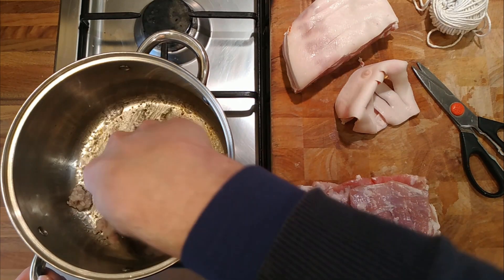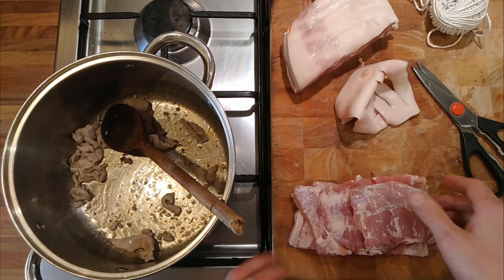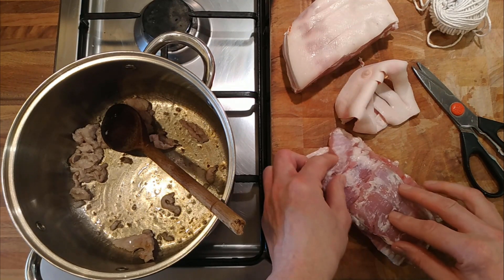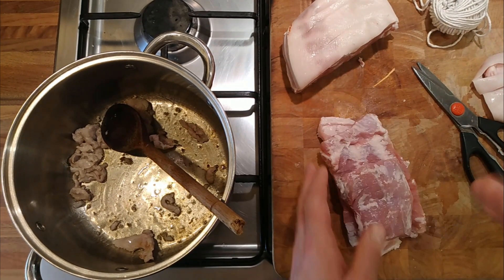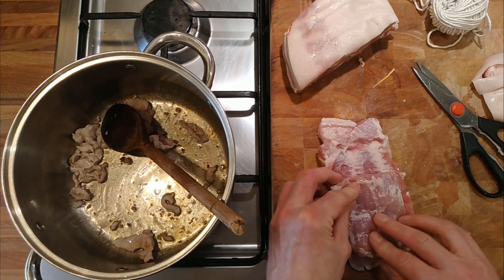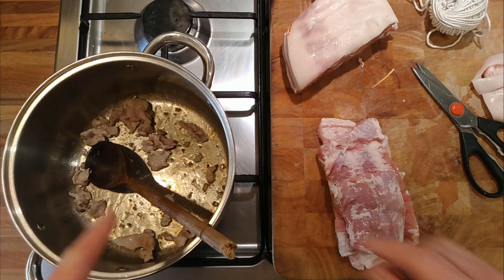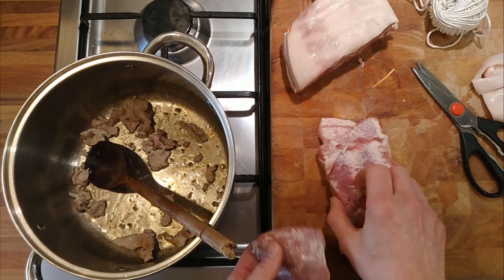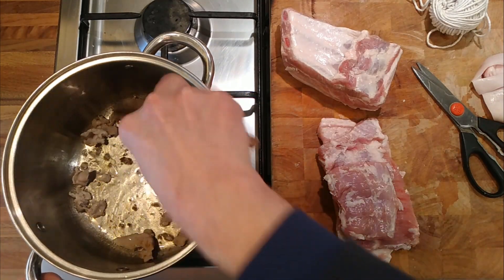I tried a bacon porchetta a couple of months back and it was alright, but the fat really didn't render out of the center of the pork belly bacon I made. These are the offcuts from the pork belly — the bits in between where we've cut out the excess fat and there's a little bit of connective tissue. We're just going to crisp those up and render out some of that fat, then we'll use that fat to brown off the meat.